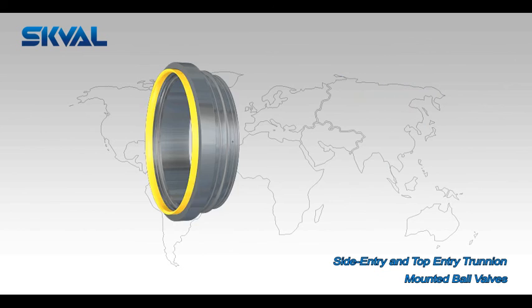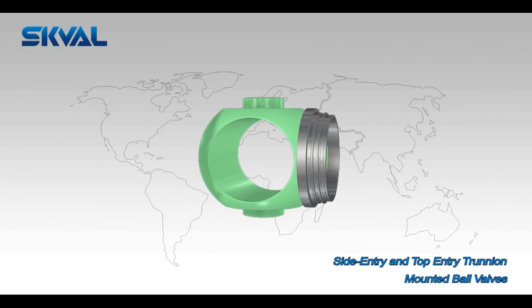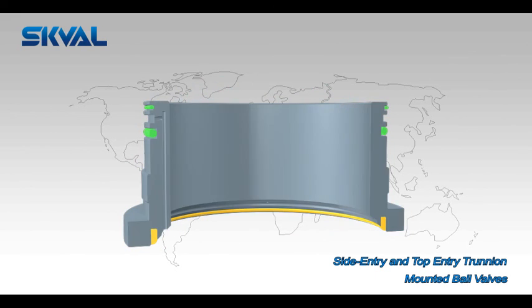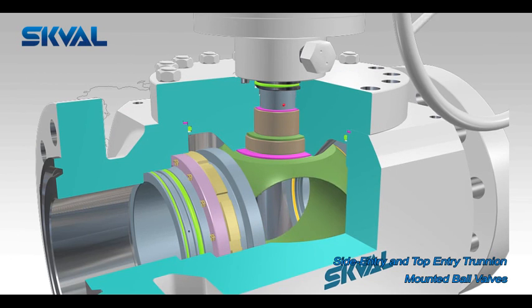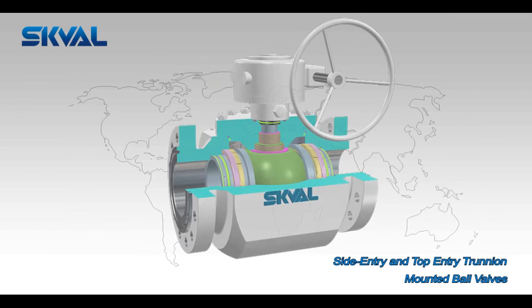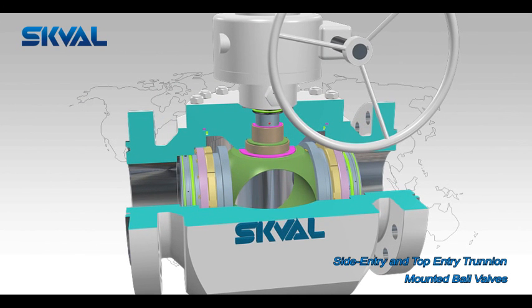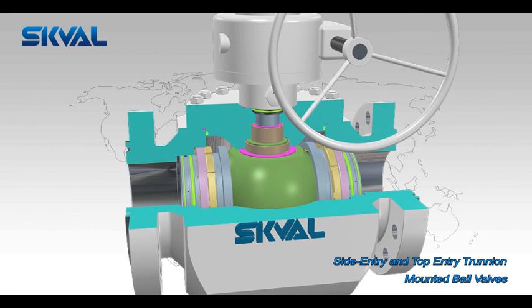In valves designed for standard service, a resilient material is inserted into the metal seat holder to provide a soft seating action, in addition to the metal-to-metal seating between the ball and seat rings. Two self-relieving seat rings assure rational sealing of the valves. The lower torque design allows ease of operation, due to the technical superiority of the seat configuration design.